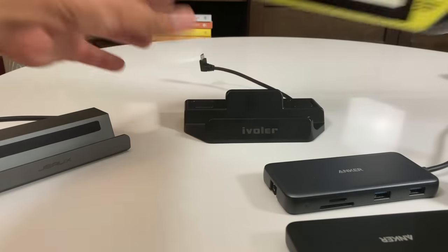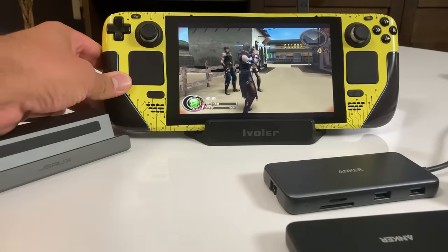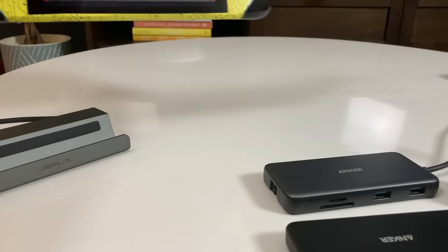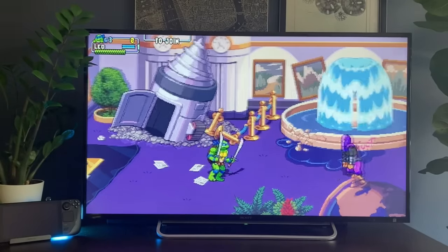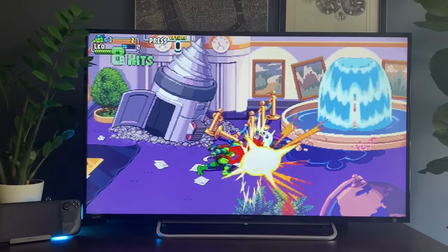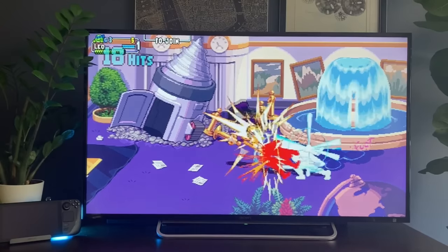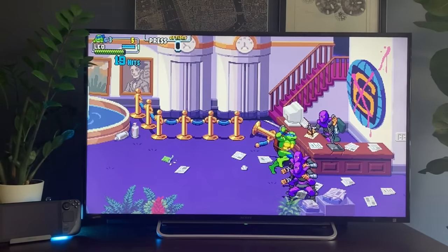I actually use the Anker docks to capture Steam Deck footage at my editing desk. As for which to buy, I think it's highly preference-based and also dependent on the best prices you can get on any given day. I find that I am much more likely to play docked when I'm using one of the docking stations designed specifically for the Steam Deck — it's more convenient and it'll look better with my decor. Conversely, I use the Anker docks as workhorses to capture footage for this channel. They're not necessarily better at it, they're just more practical as something that gets stored when not in use. Links to all the options are below in the description.